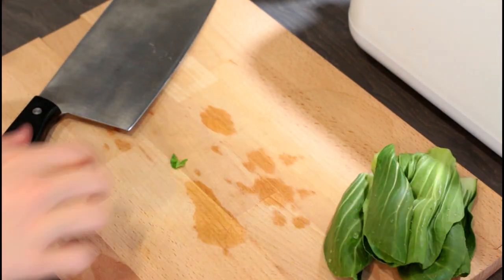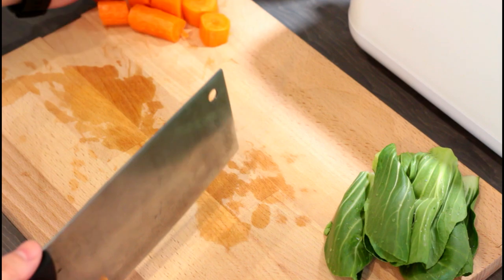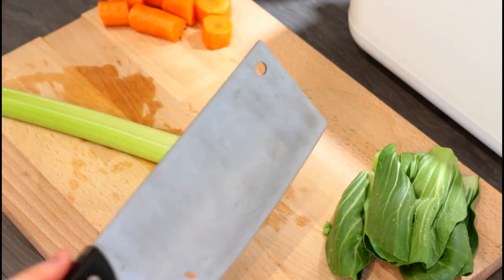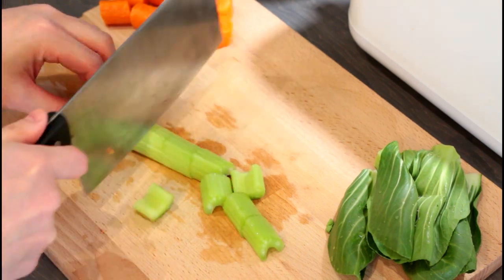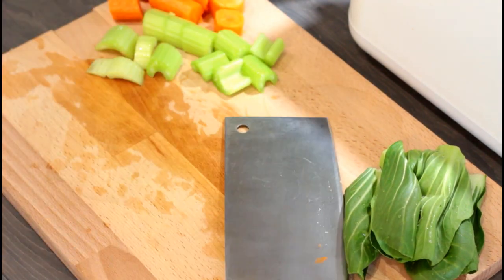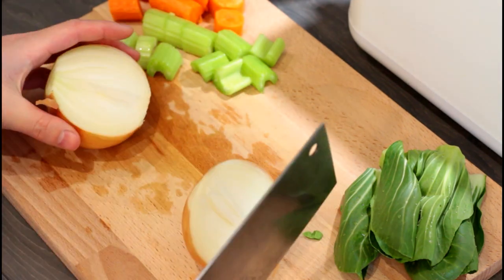First, to prepare for the side, we're going to cut off just the leaves of the pak choy. Then we're going to chop a carrot into rough small pieces and the same with the celery stick. You do not need to worry about cutting these too fine because we're going to be blending them. Next, dice an onion into about roughly one centimeter size chunks.